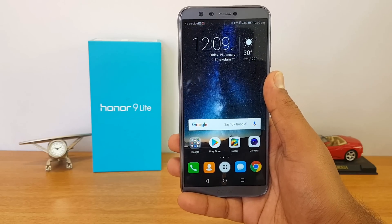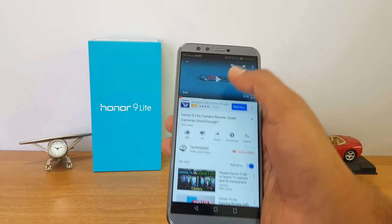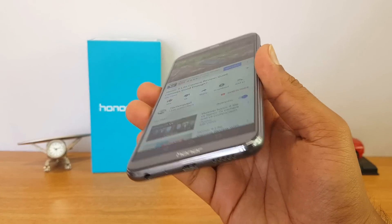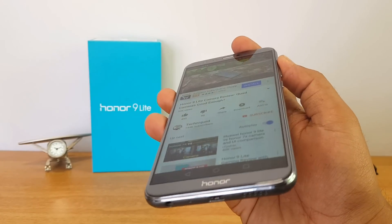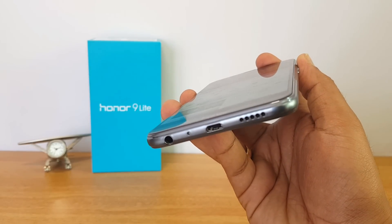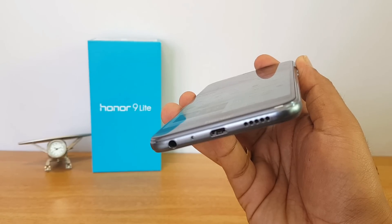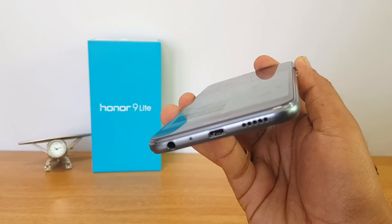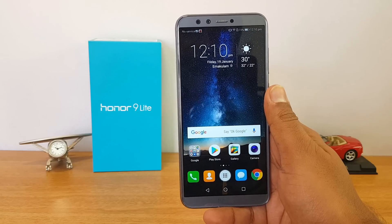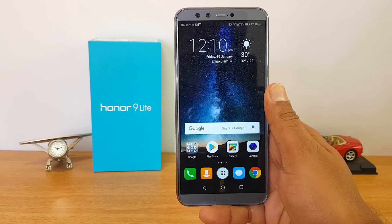Next up, let's talk about the speaker. The speaker is located at the bottom panel. We played a video from our channel to demonstrate the sound quality. The speaker does a quite good job — it's not as loud as Xiaomi's Mi series speakers, but it definitely does a good job in this price segment.